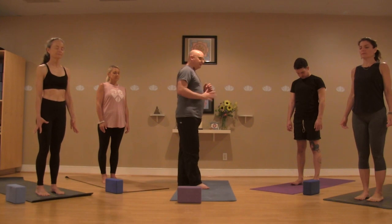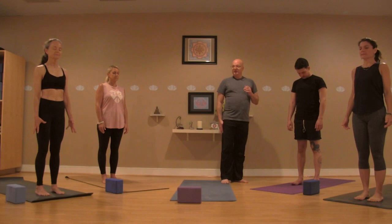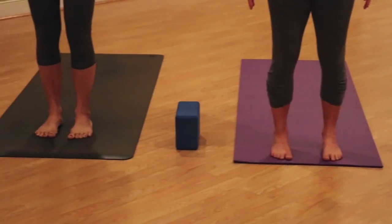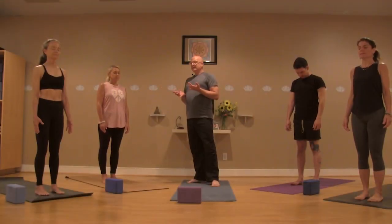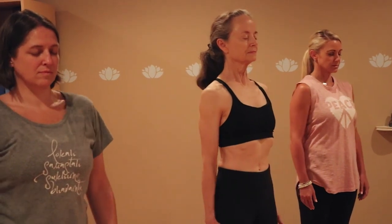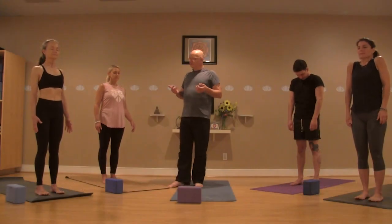As you press into the feet, start to feel this almost rebound effect where the legs begin to activate — engaging the quads, like you're pulling up a long pair of socks. The belly draws in and up, and the tailbone tips down.